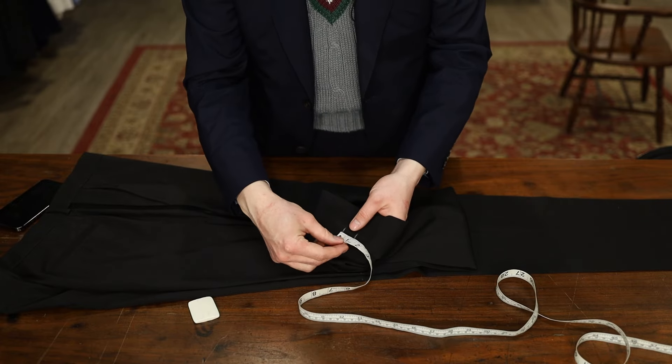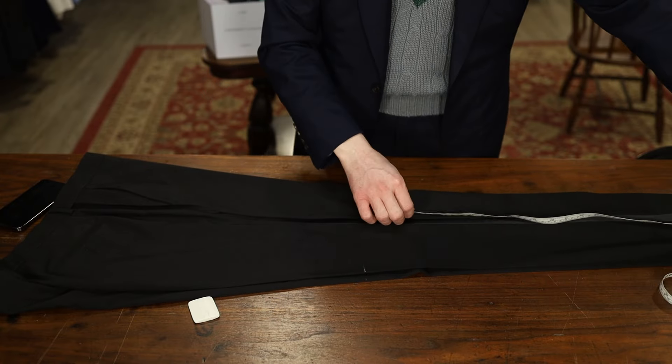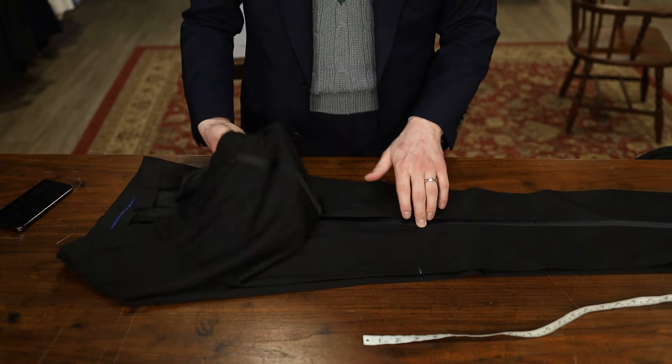For this, we're going to be taking in only an inch on the bottom of the pant. We're taking the pant up 22 inches. So let's take our mark and we're going to transfer that onto the inside and go from this side of the pant.